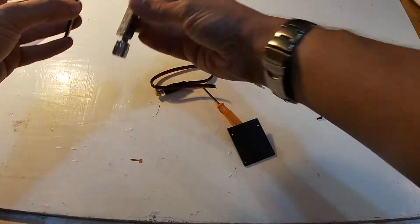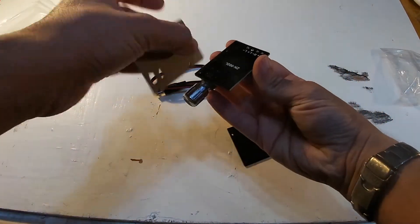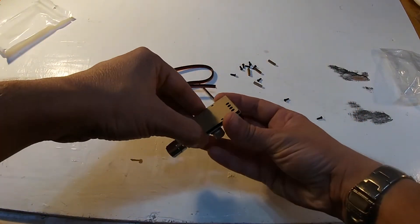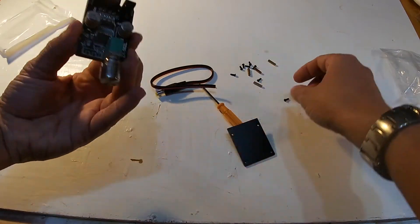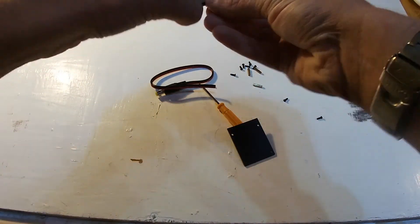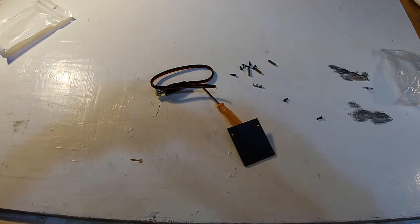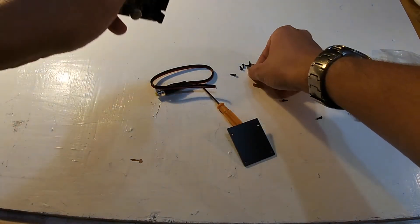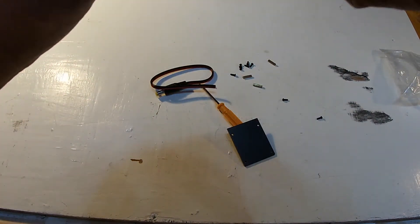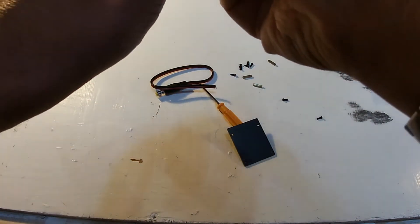In the pack you get screws, some bases, and a little screwdriver to build a nice little case for it. It just lines up like so for the bottom, then you place a screw through one of the holes.